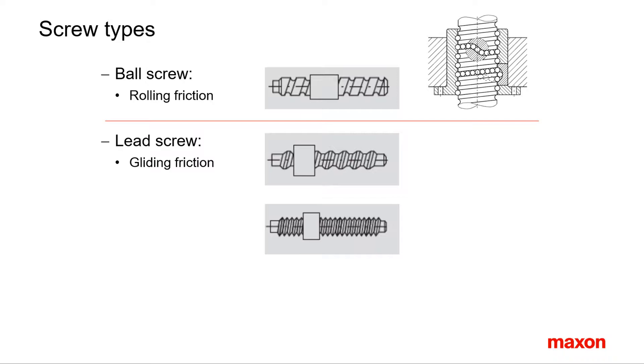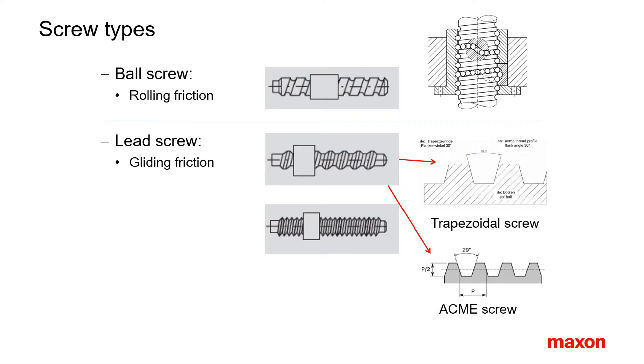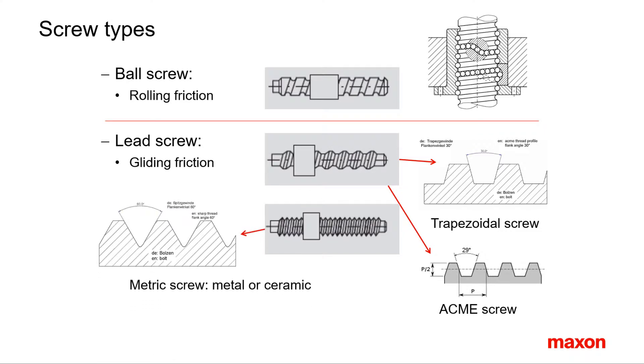Lead screws, on the other hand, are characterized by gliding friction between nut and screw. The efficiency is considerably lower compared to ball screws, and the material pairing of nut and screw is of great importance. Lead screws can be divided into trapezoidal screws — also called ACME screws — and metric screws with standard threads. Trapezoidal screws can take up higher forces than metric ones and are used for larger systems. Small screws are typically made with metric threads.